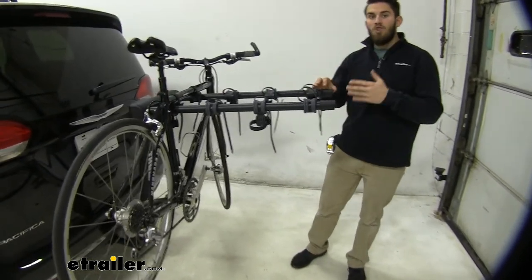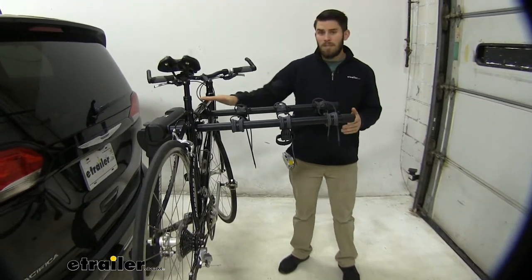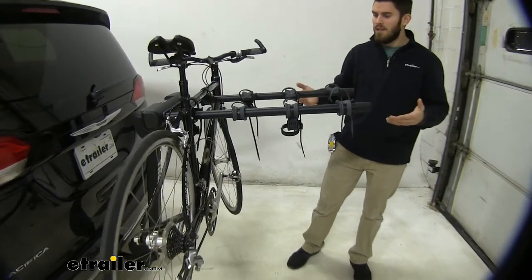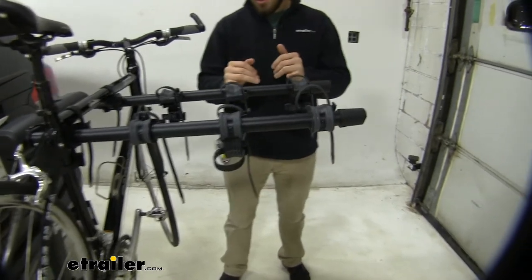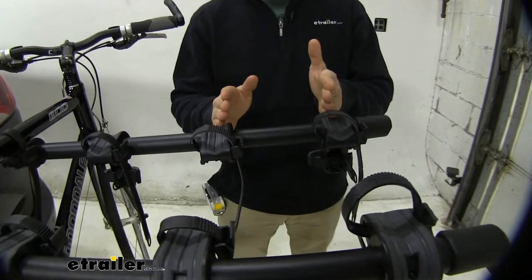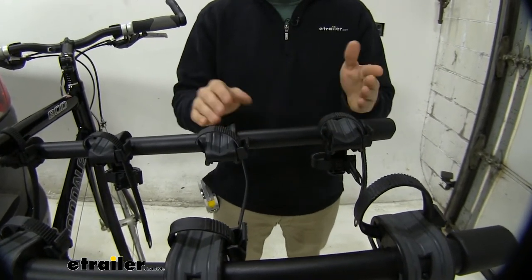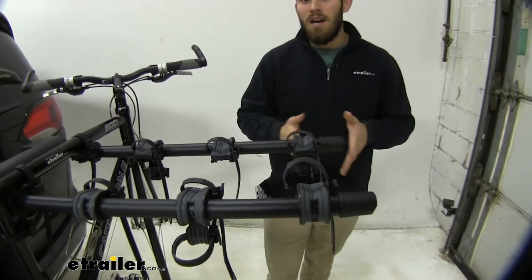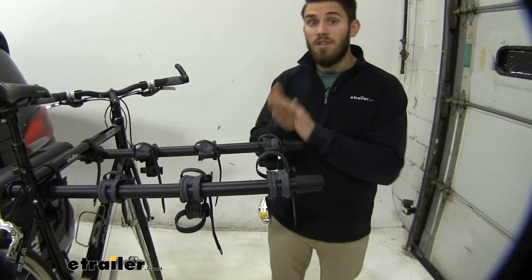This is a hanging style bike rack so you're going to be able to get four bikes loaded onto it. It's going to hold your bikes by the top tubes. What's nice about this hanging style bike rack is that there's actually a very good amount of spacing between the cradles — a lot more than you would see with other hanging style racks like the Thule Hitching Post Pro. This helps make sure your bikes don't make a lot of contact with each other, don't swing up and hit each other too often, and just overall stay in better condition.